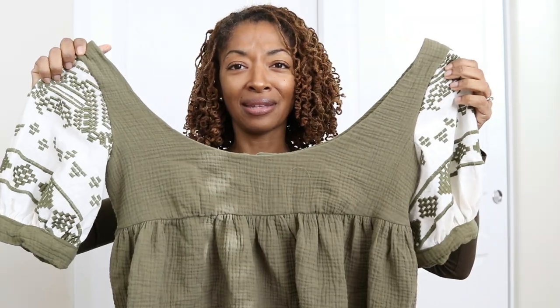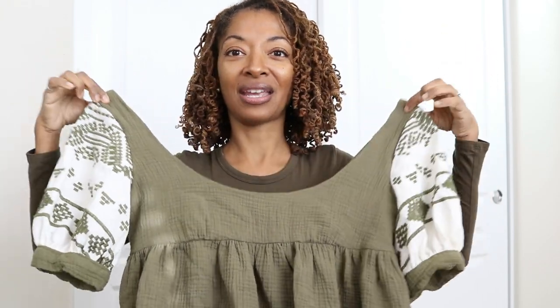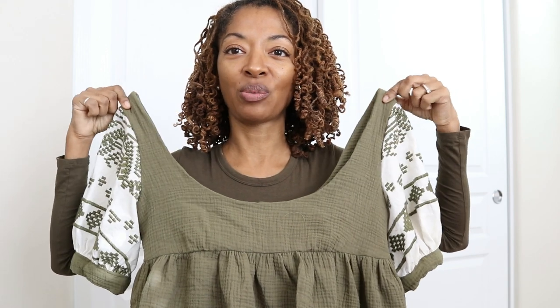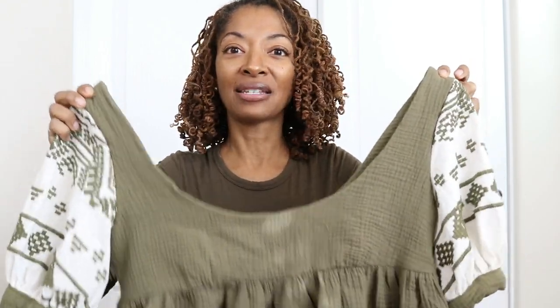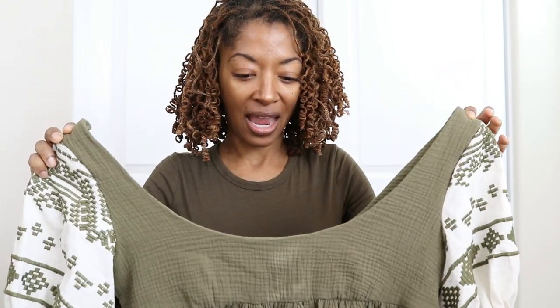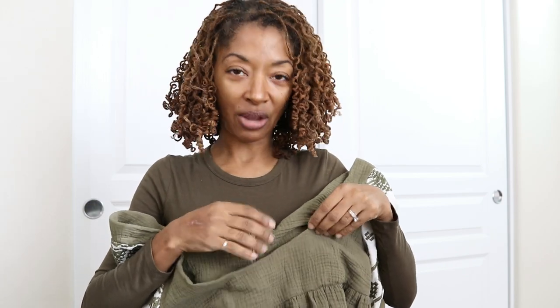Everything was going okay, but after I sewed the sleeves on, I held the dress up and realized just how wide the opening is. I tried it on and the dress would not stay up — it just kept slipping off my shoulders. I made a size 8 and the front and the back are just really, really low. The back shows my bra and the front doesn't cover enough either.